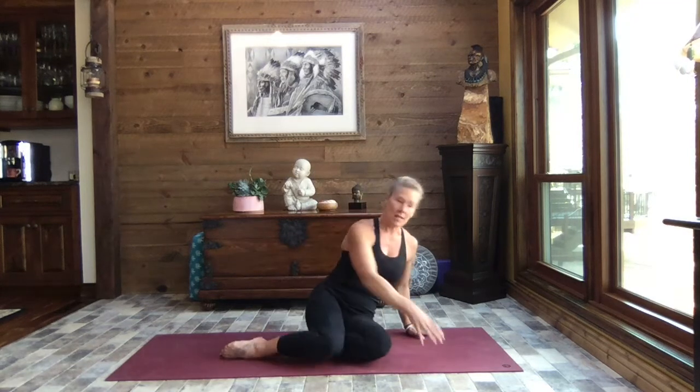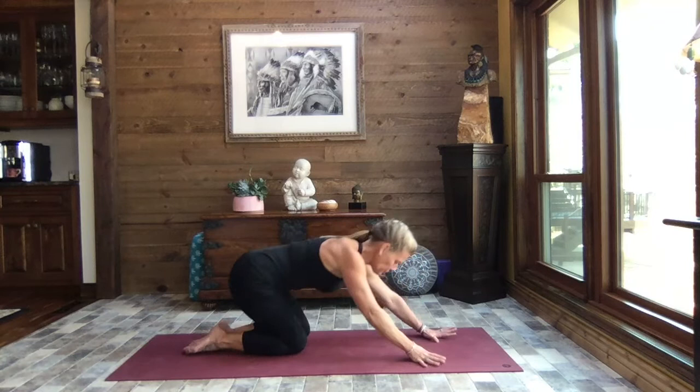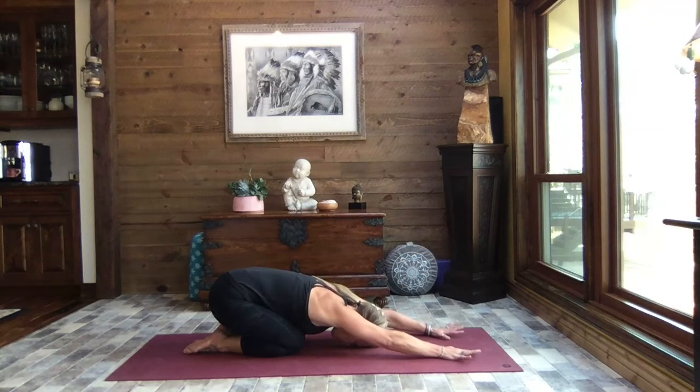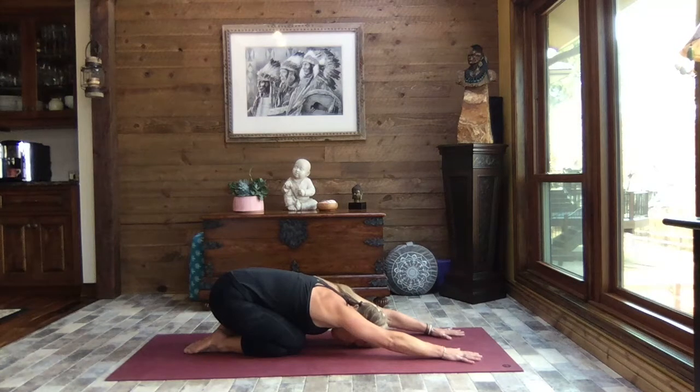Let's get going. We're going to start today coming into child's pose, extending those arms out nice and long, hips back towards your heels. We're just going to check in for a couple good breaths here — slow, steady breaths — just gliding through the lower back, through the shoulders, getting that great stretch through the chest and through those quadriceps.